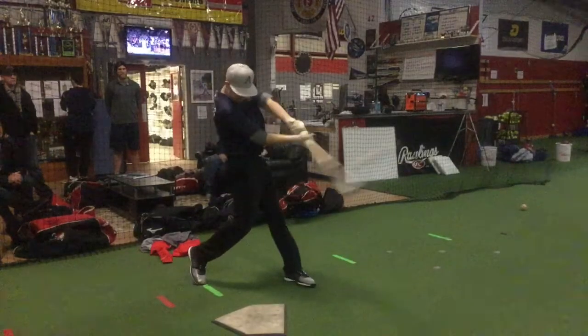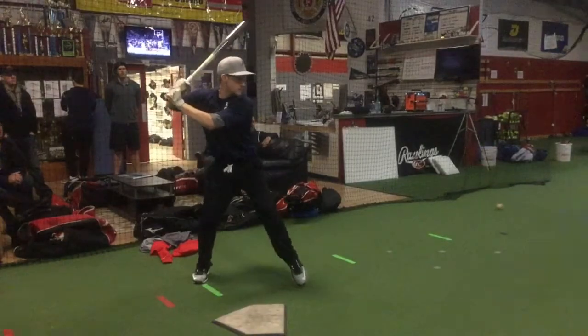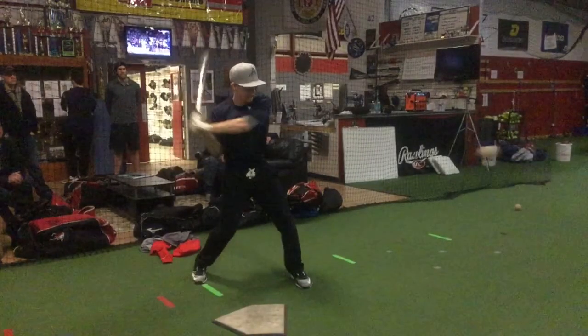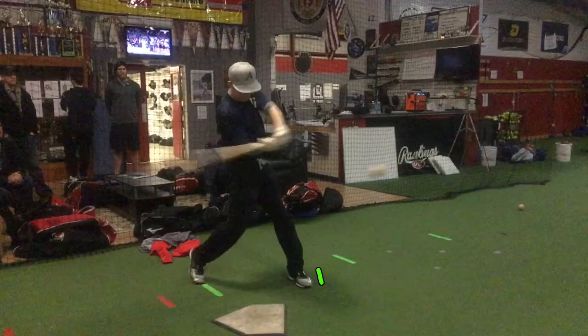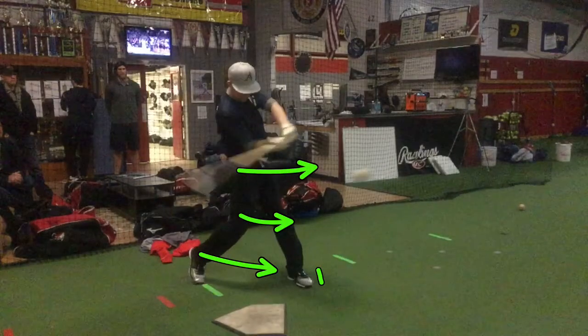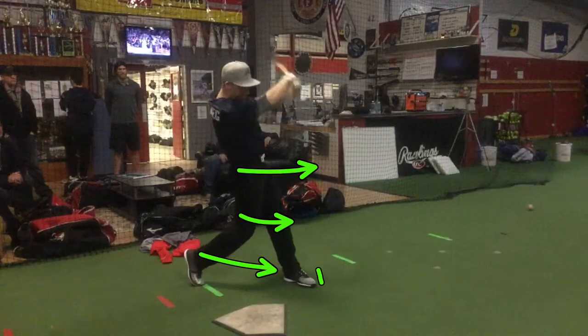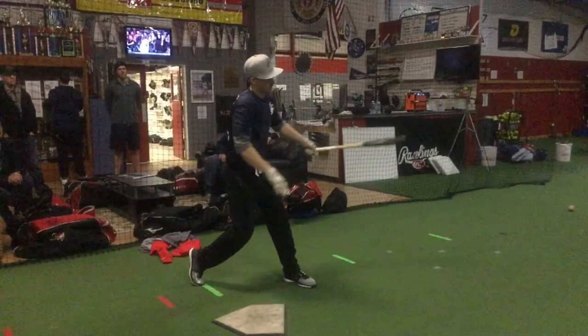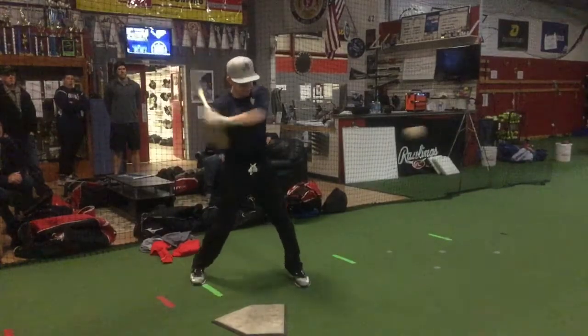The only thing I can say is, if you were to stride just a tad bit farther and really engage your backside — get a little more push as you turn with that back knee and that back hip — I think you're really going to be able to lose some balls. If we get the chance to go outside, we can see this picture.